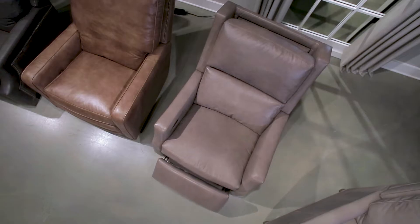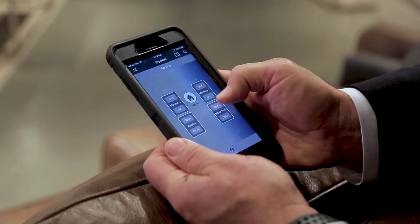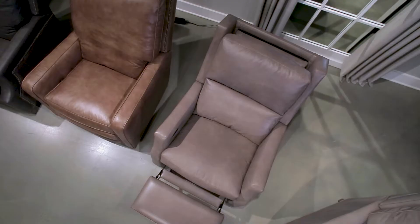Let me demonstrate. As you can see as it opens, you can stop it anywhere you want, or you can continue back into full recline. You have a separate button to operate the articulating headrest, and then a home button that closes the headrest and the recliner in the same motion.